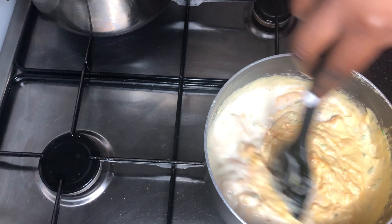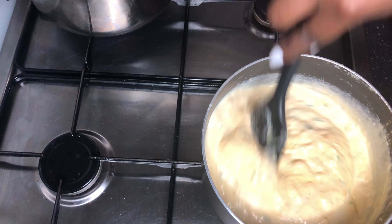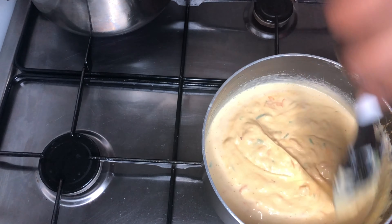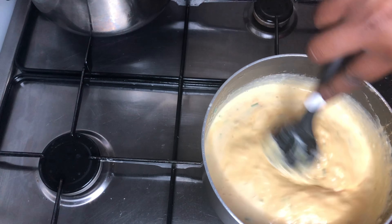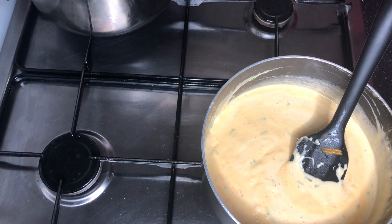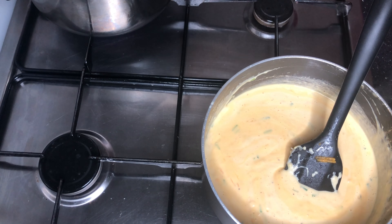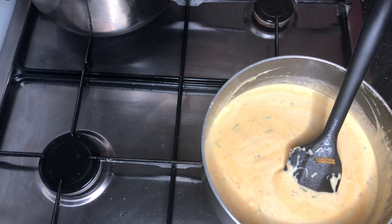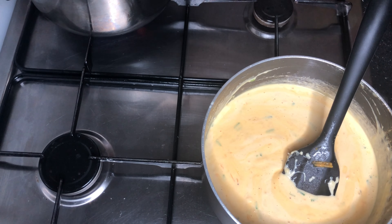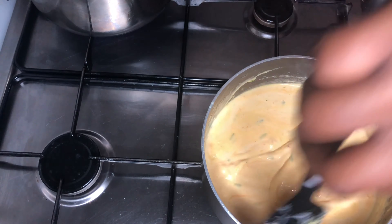I usually put my mozzarella cheese in last because it melts faster than all the other cheeses. The red Leicester I used was only half the full amount because we need some cheese for the top — it's not done without cheese on top! As you can see I've added about a third cup of semi-skimmed milk to get everything flowing. Then we're going to add the mozzarella and more black pepper, and just keep stirring.